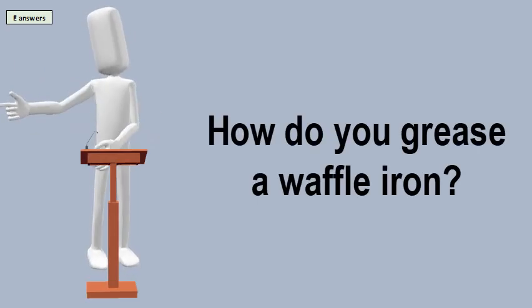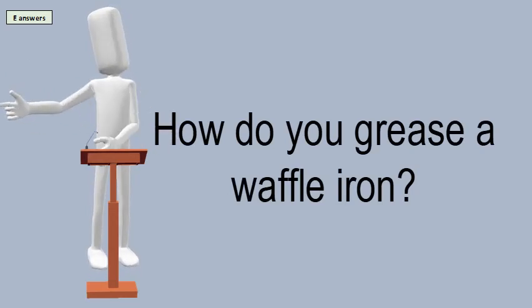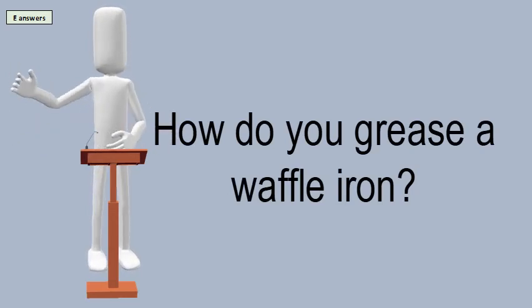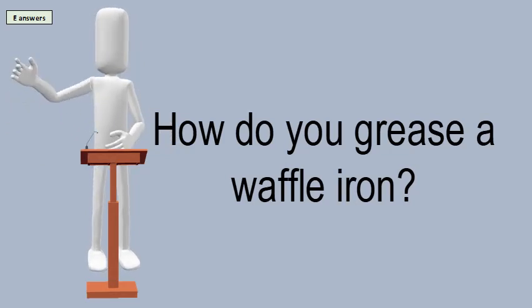How do you grease a waffle iron? Simply use a basting brush with melted butter or oil to grease your waffle maker, and cleanup will be a breeze. Your waffle maker will last longer and it won't be sticky.